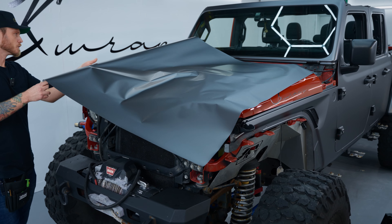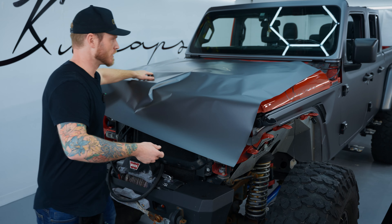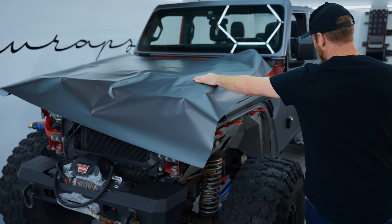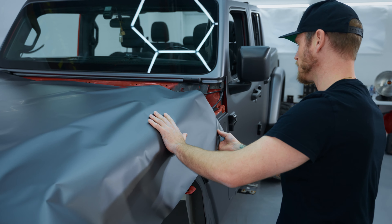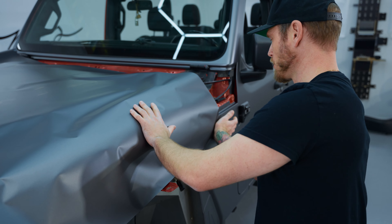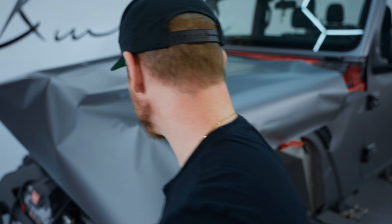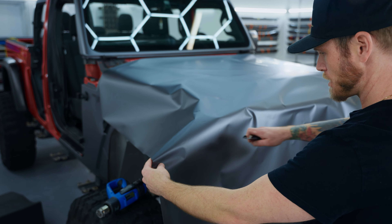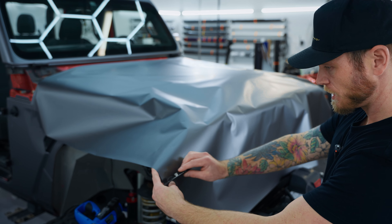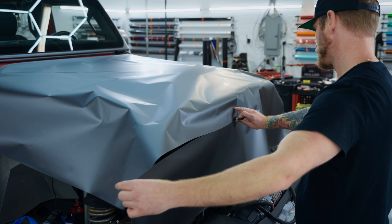This hood is non-magnetic — it's fully aluminum — so there's nowhere to use magnets on the front end other than the actual frame. I cut this piece at 74 inches, which gives me about four inches per side. I'm going to come in from the outside on the left side.